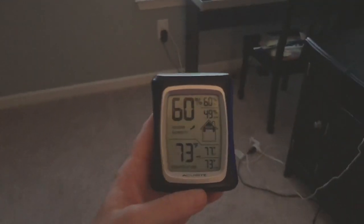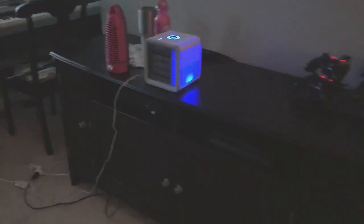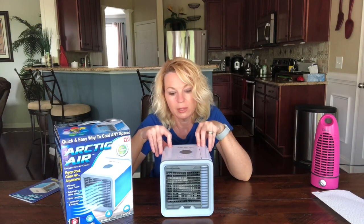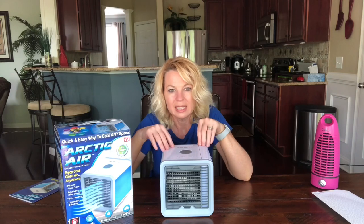I started the temperature at 73 degrees and humidity at 50%. The temperature did not change — humidity is now up to 60%. I had the thermometer there next to the Arctic Air, and once again the temperature didn't change — 73 when I started, 73 when I ended. The humidity went up 10%, and I could feel it in the room. Everything felt wet — it wasn't good.